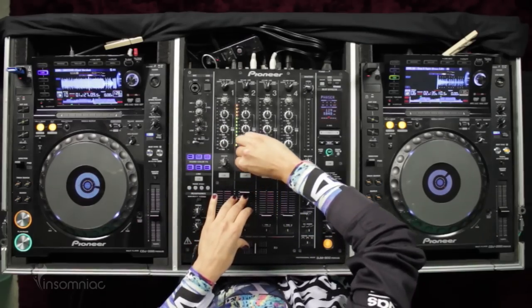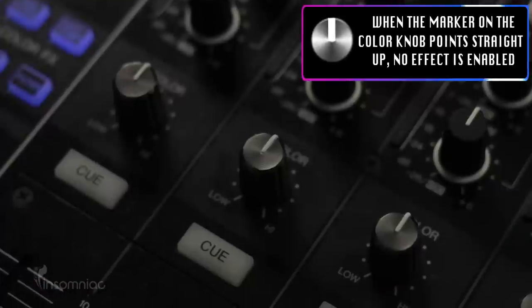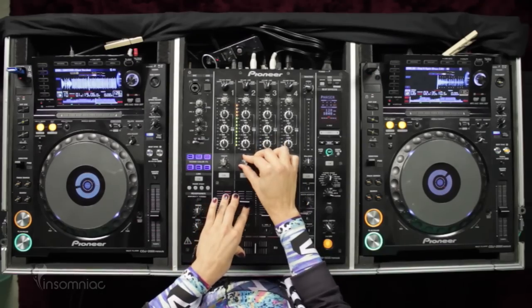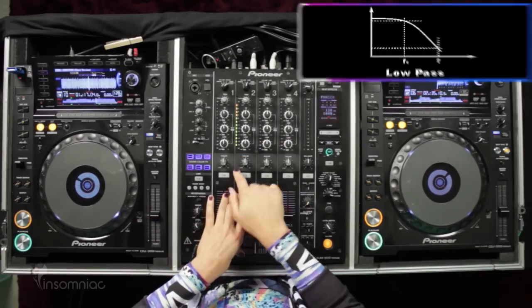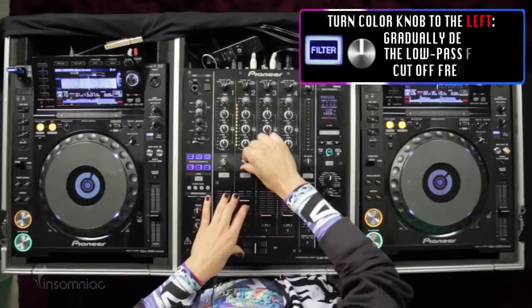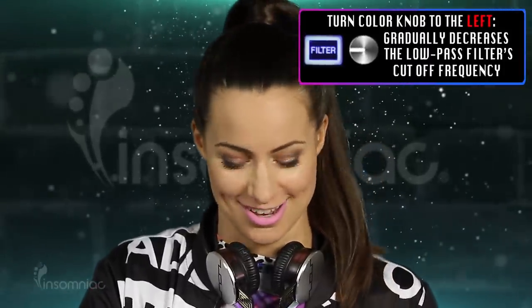Then you can sweep back down, and again, when it's directly up and down, you have no effect going on. If you go the other way towards low, you're going to be performing a low pass filter — you're letting the lows pass through and you're taking out the highs.